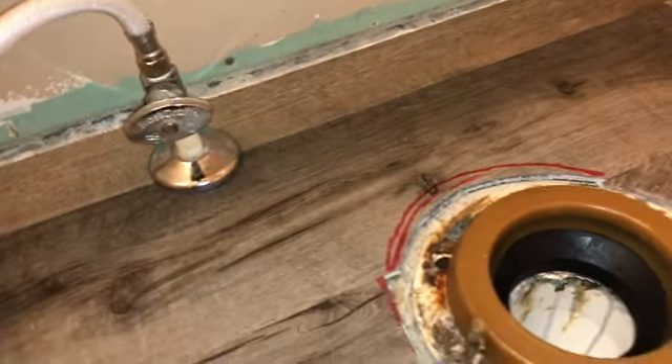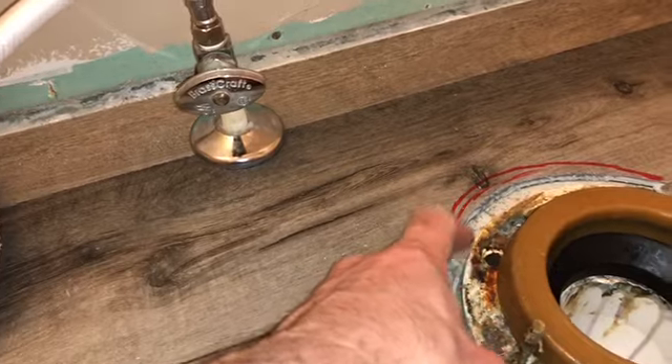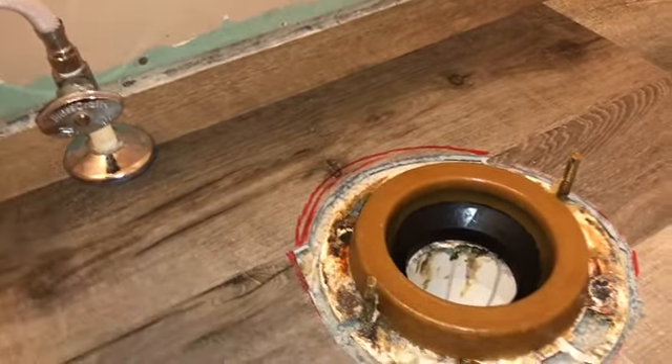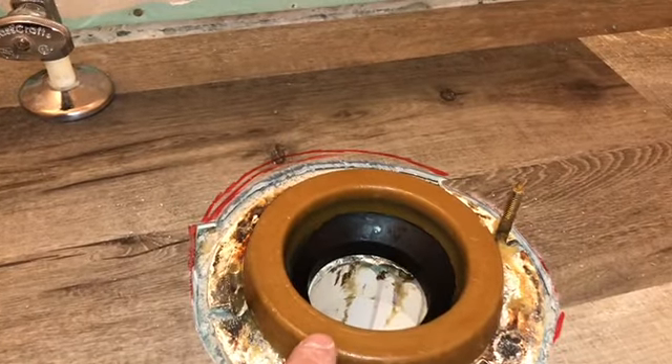Next up is your plastic flange ring right here. Make sure it doesn't have any damage or cracks, because if there's a crack in here it needs to be replaced. I had a friend with a crack in his flange and he had sewage going all up in his house for God knows how many years — it was disgusting.